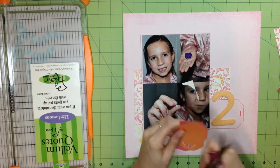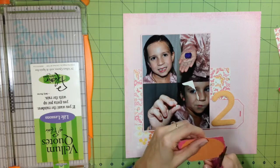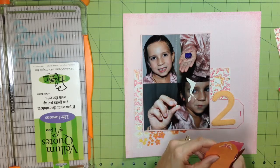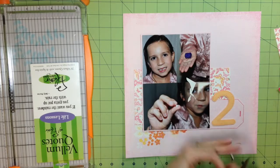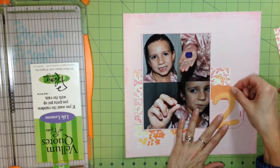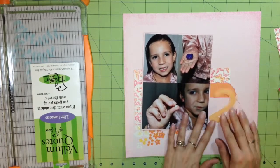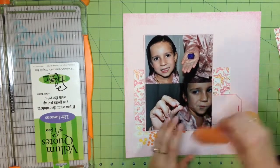I'm fussing with these a little bit, trying to get the balance I want on this page. I don't really use a lot of oranges and yellows in my scrapbooking, but I like the combination of pink and oranges in this paper pad. That number two is perfect because it really matched the colors in the papers.